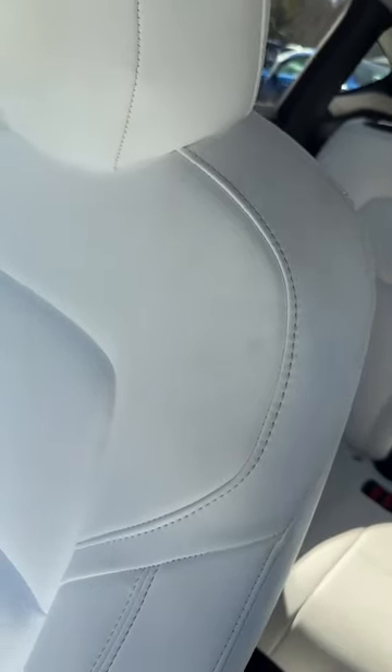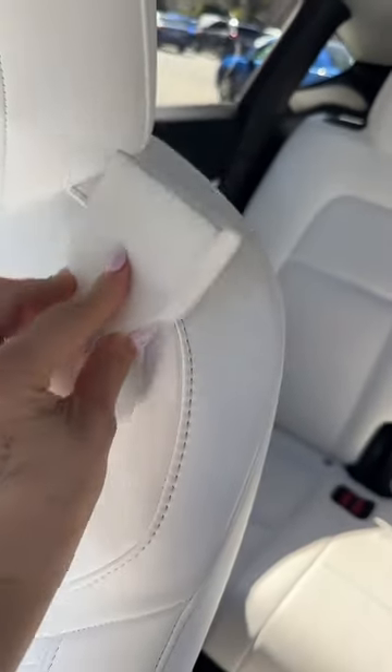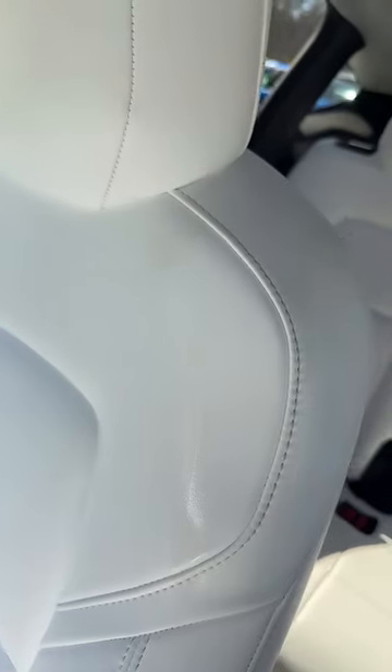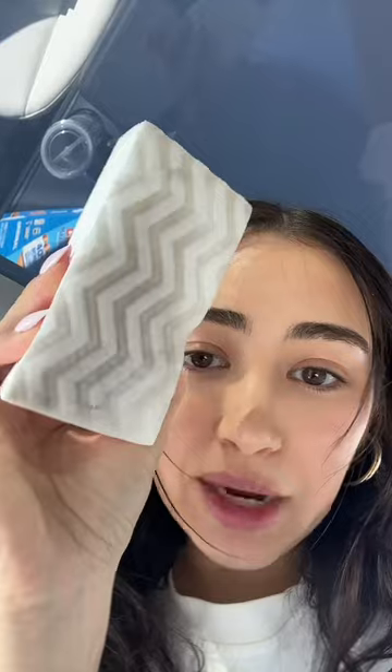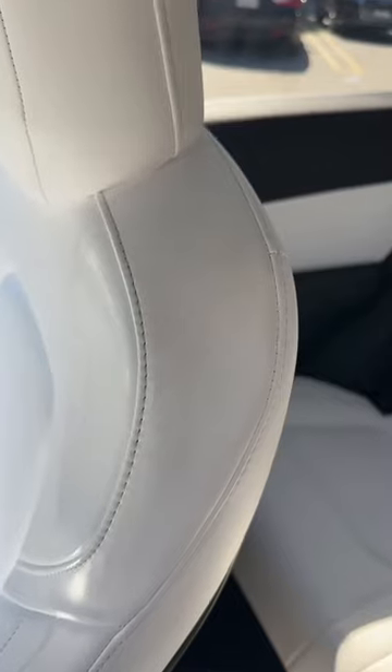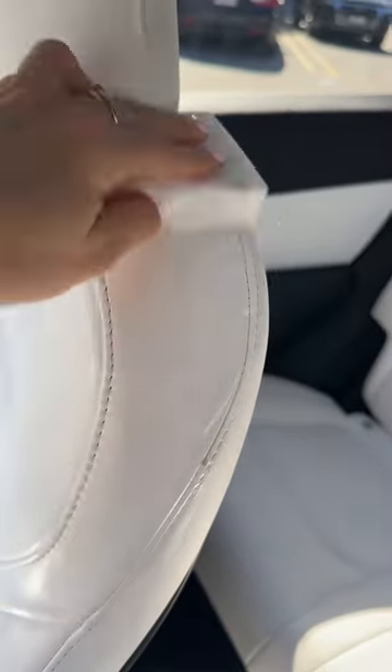This is my passenger seat — I'm assuming this is like makeup and stuff. Oh my gosh, it comes right off! Look at my sponge though, that's nasty. But see right there — all those stains, boom, off.